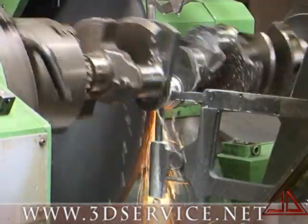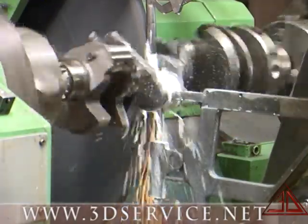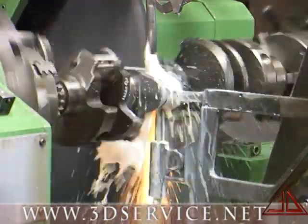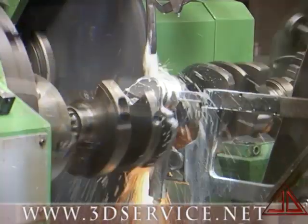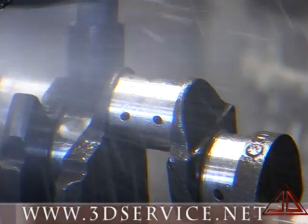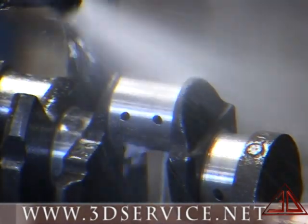Next, the shaft is placed into the crankshaft grinder and ground undersized to make the journal round, and enough material is taken off the journal for the welding process to build back up for grinding. The shaft is then steam cleaned again to remove grinding solution and any debris left on the shaft from the grinding.